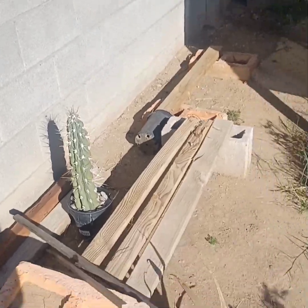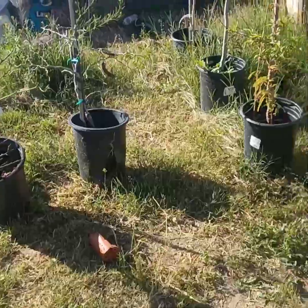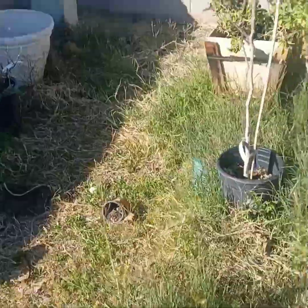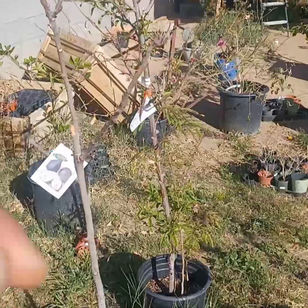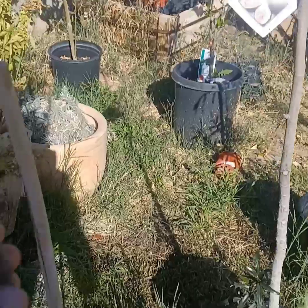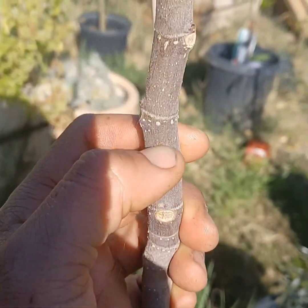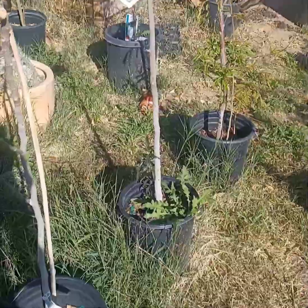Another example of what I mean about the dormancy bark test — I have figs here, and there's a peach tree leafing out and coming out of dormancy. For the figs, I'm going to go halfway, give it a scratch, and it's green. So that's just a way to test any plant that is in dormancy.